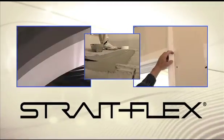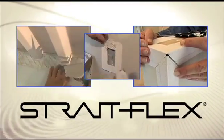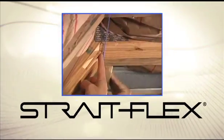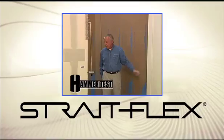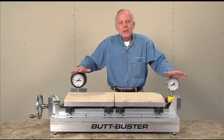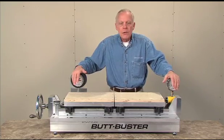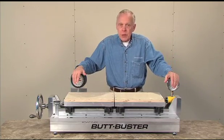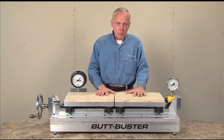One of the things that sets StraightFlex apart is innovation and responsiveness to the needs of the industry. When there are problems regarding drywall and taping products, StraightFlex is where people often look for answers. For example, in desert areas where excessive temperature swings caused failures in drywall and taping products, it was to StraightFlex that people came looking for answers. The result was the development of the ButtBuster.